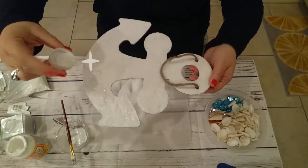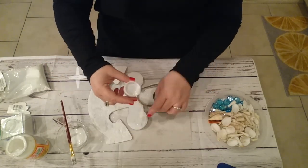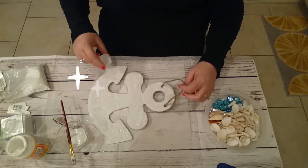Now that we're done with that layer, we're going to add the sparkles. Just a little — a little goes a long way.